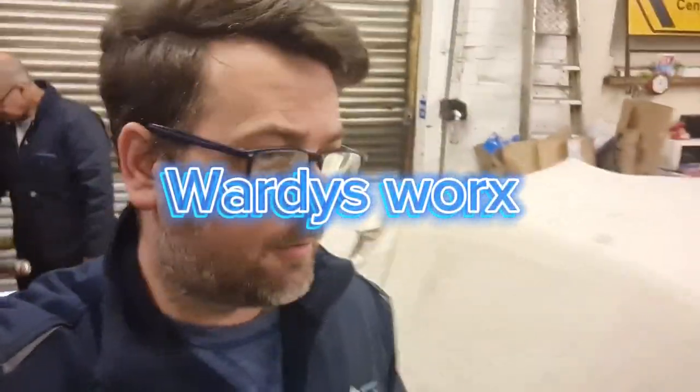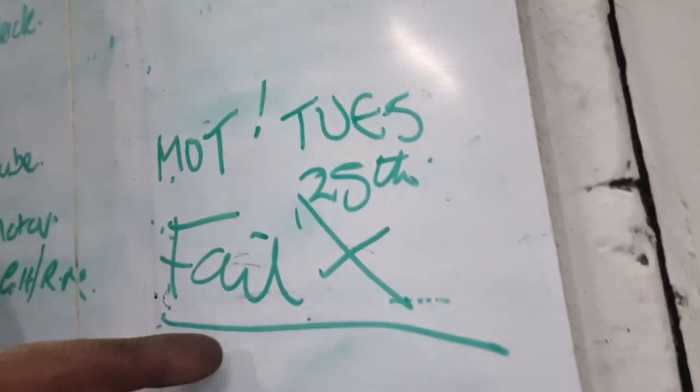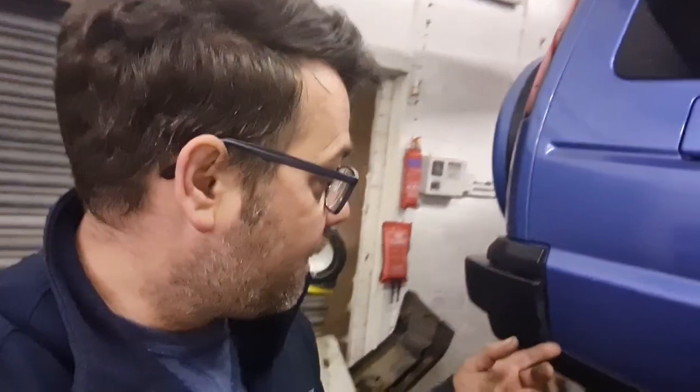Hello everybody, welcome back. We had a bit of bad news on the Land Rover — it failed the MOT. After all the work we did, it failed, but only on one thing. It had one advisory which was a drop link at the rear with a little bit of play, so we'll do that. And the other thing it had was the ball joints on the front.